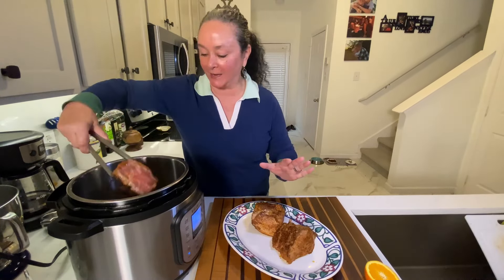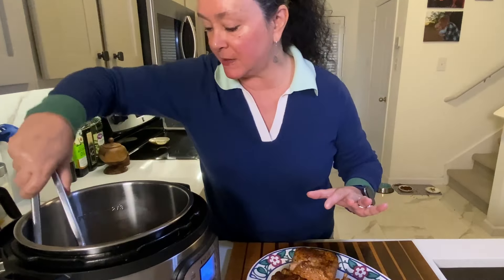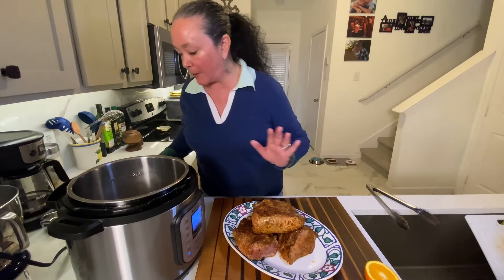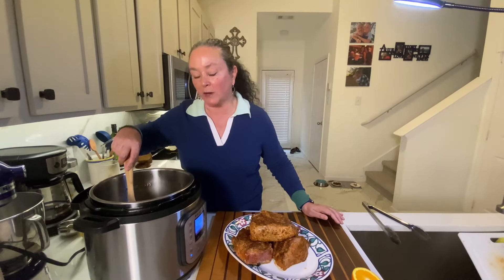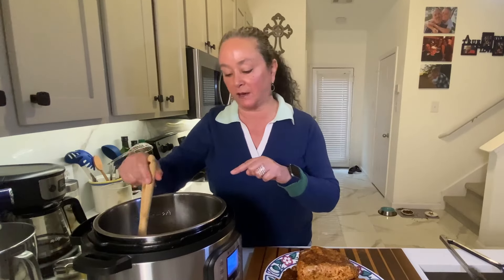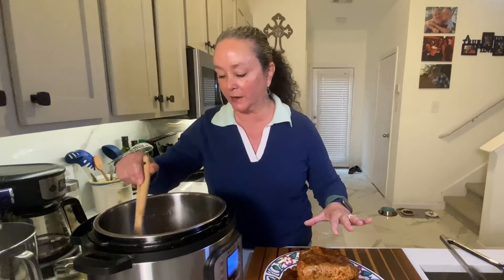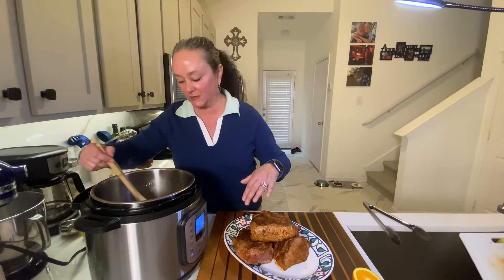I've got my last two pieces in here, just browned up a little bit. Now look at the bottom of this — there's a lot of brown bits in the bottom. I'm adding in some chicken stock and I'm going to make sure we deglaze. A lot of times people write in and say they get a burn notice on their Instant Pot — that's because they didn't scrape up the bottom of the pot. Those are just the spices from the pork. I want to make sure those are all gone before I put this all back in and seal up the pot.